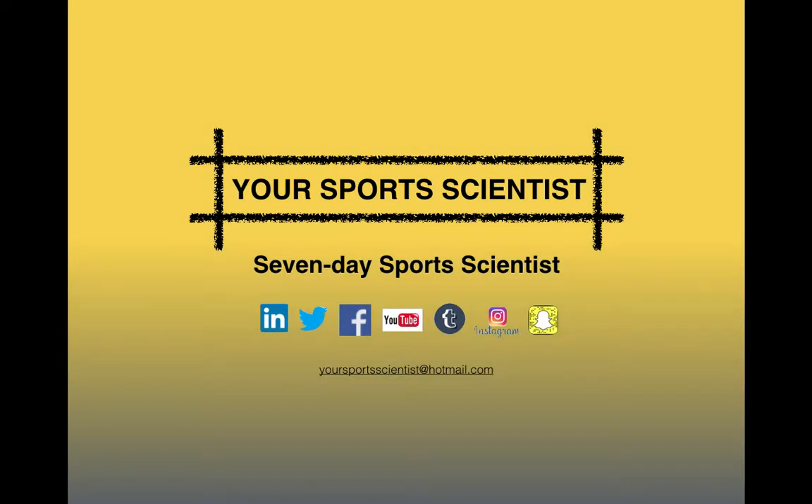Hi guys, welcome to this week's Monday Meals from Your Sports Scientist, part of the 7 Day Sports Scientist series of blogs.